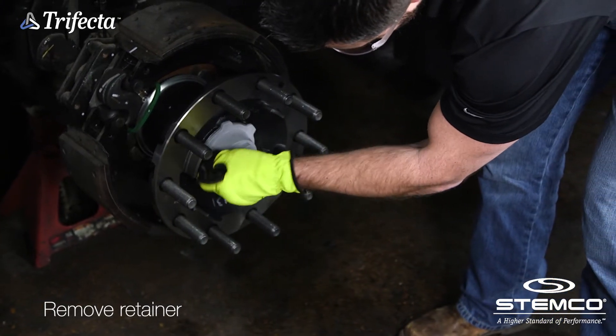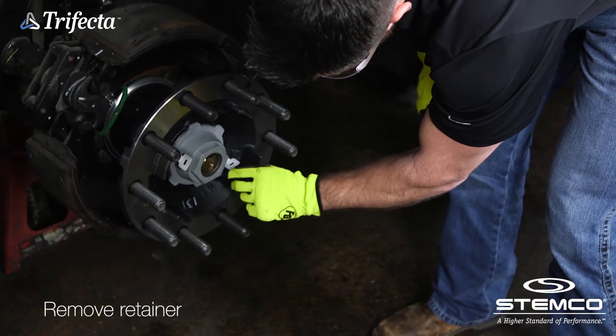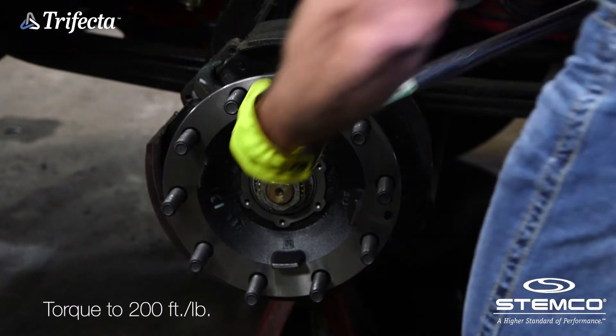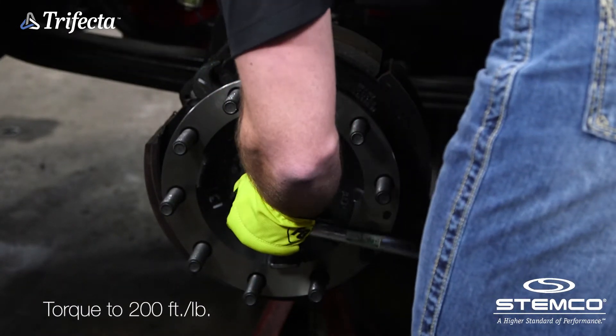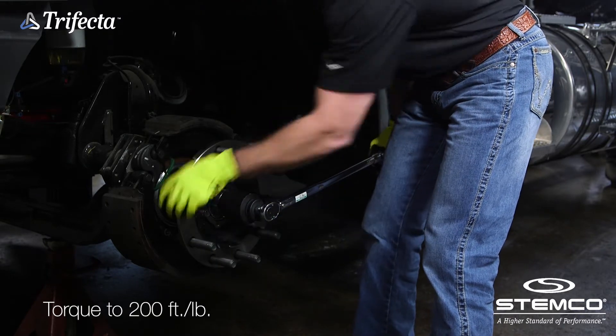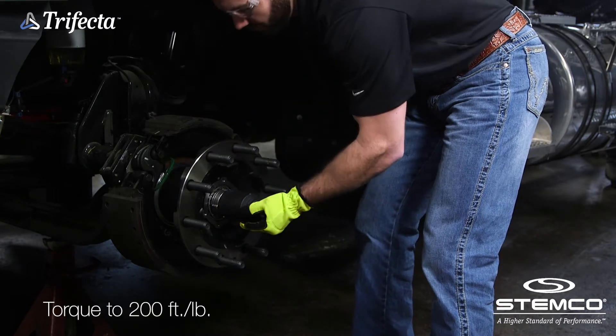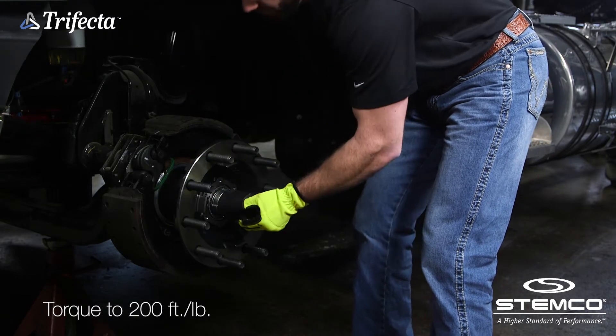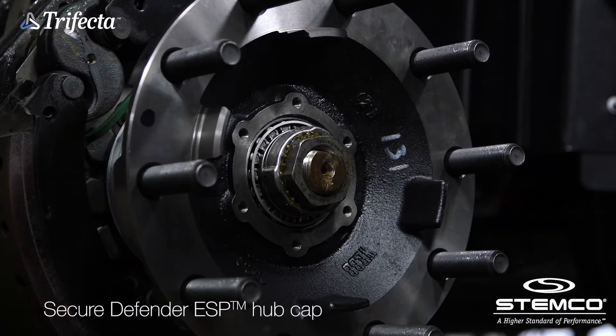Unscrew the retainer, remove, and discard. Use a torque wrench to tighten ZipTorque to 200 foot-pounds. Rotate the hub one full rotation. Repeat this procedure two more times. Do not back off the axle fastener. To complete installation,